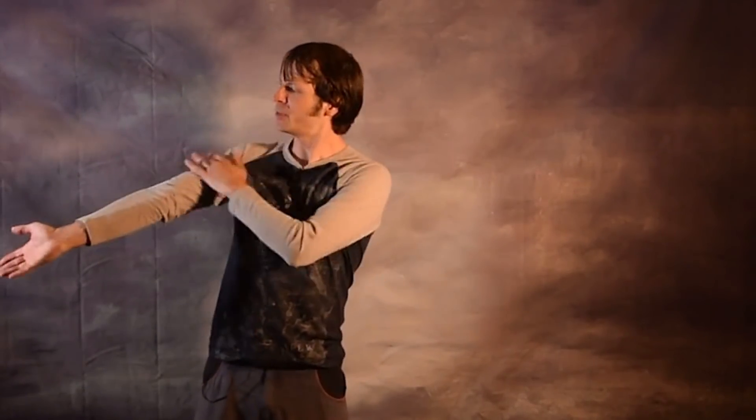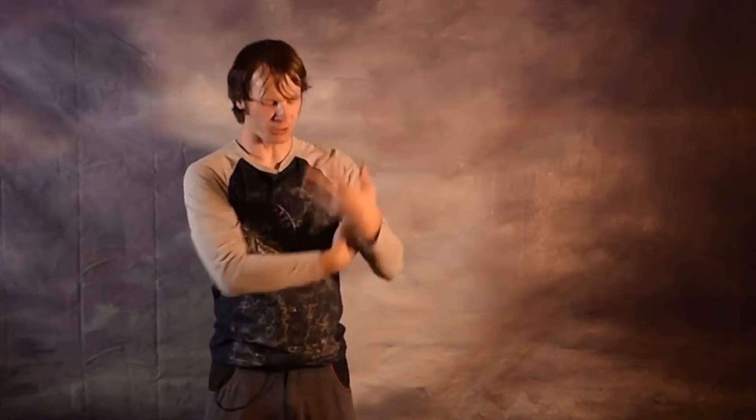Hey gang! Drex here from DrexFactor.com and today I am counting down my top five favorite body tracing tricks. Body tracers look really cool and sexy. You have these moments where your arms are reaching out and touching your entire body moving up and down. They're very dancey and they're very sensual. I'm going to give you some of my favorites and hopefully it'll help you guys on your own explorations with body tracers.